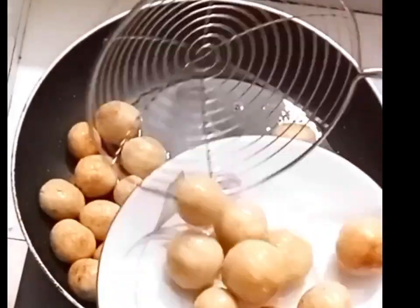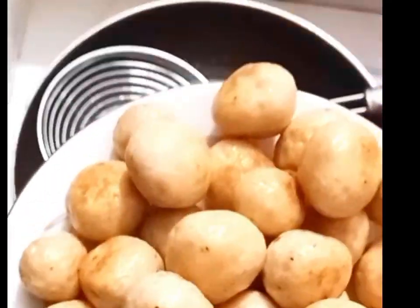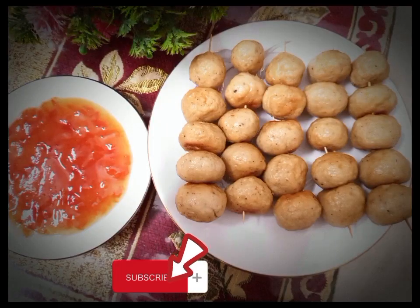Now we will eat it. We will eat the chicken balls — this is our chicken balls. If you like to watch our channel, subscribe to our channel. Bye. Assalamualaikum.